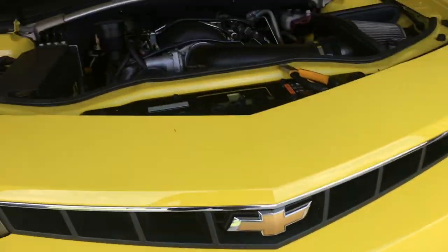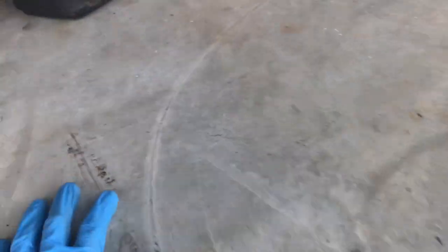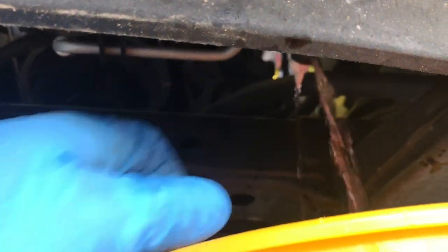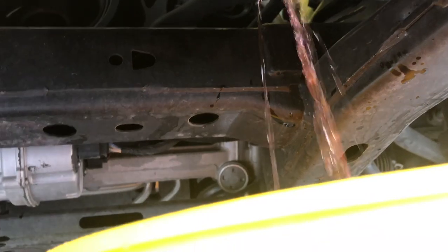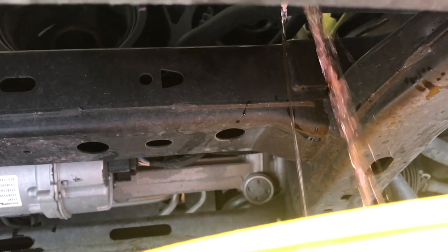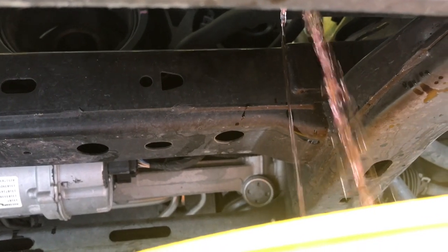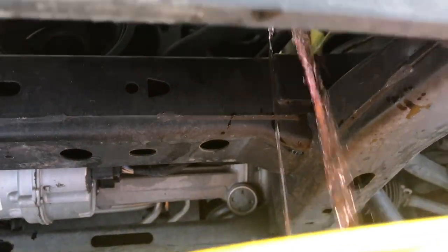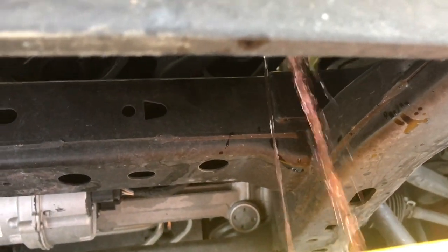I put the car up on jack stands. Undo the drain at the bottom driver's side of the radiator and it'll let all the coolant out. That way it just drains out of the system instead of pulling the thermostat housing apart and having coolant go absolutely everywhere. Drain it out of the system and let it drain from there — so it's draining out and it's pretty clean.